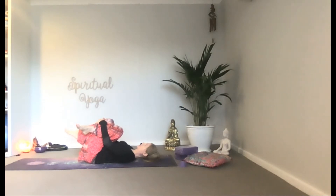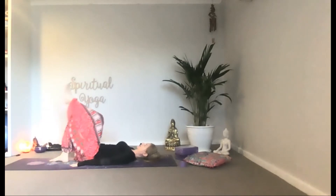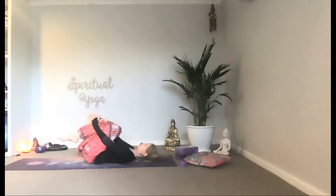Relax your shoulders down away from your ears. Let your arms cross and return to centre, then cross the other way. Continue this flow at your own pace.